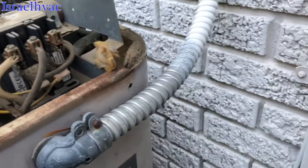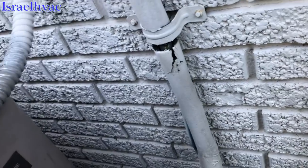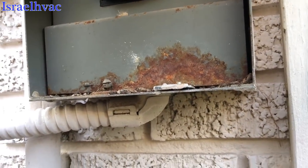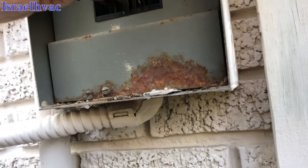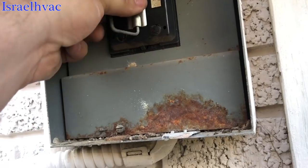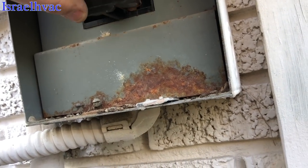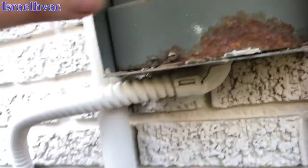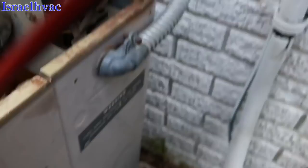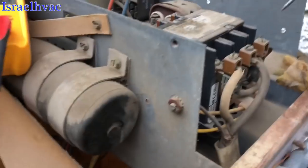Put our disconnect back in. I think that's backwards — nope, that's backwards. Okay. Let's see if we got power coming into the contactor.